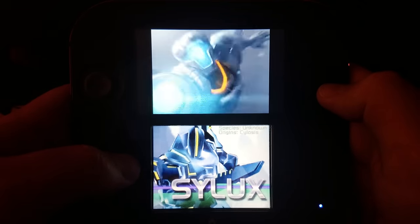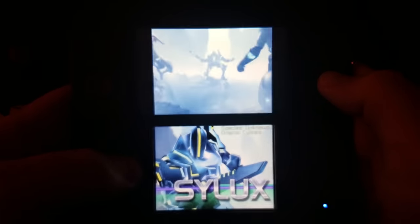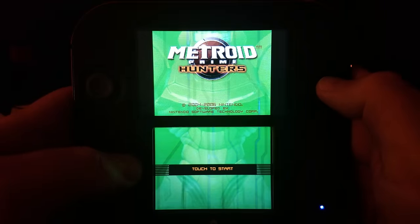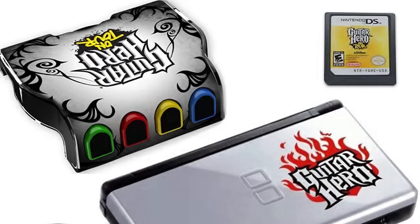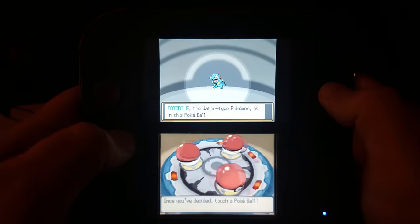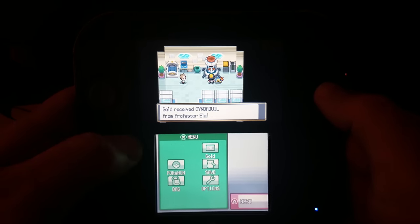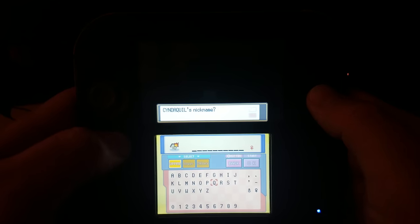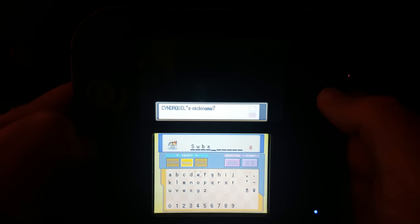There are no cartridges here that require third-party software. However, if a game requires external hardware — for example, the version of Guitar Hero that came with a secondary attachment that clamped onto the DS's second slot — you wouldn't be able to use that. You clearly need the external part to play those games. If you happen to have that hardware, you possibly could run it from the ROM, but that's probably not why you bought this.